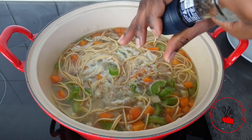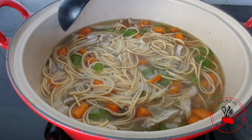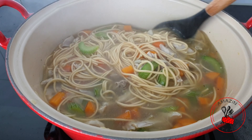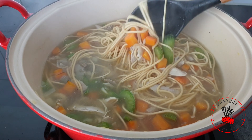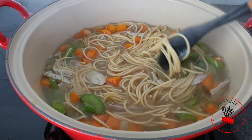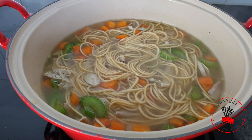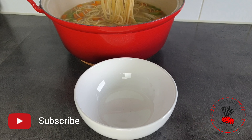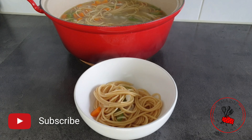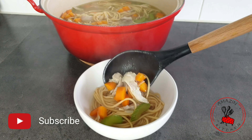One tip: don't use too much noodles — use less than you think you need, because you want a good ratio of noodles to soup. That is how you really enjoy this soup well. And that is seriously all there is to making a very good pot of chicken noodle soup. All we have to do now is plate up and enjoy ourselves a good hot bowl of chicken noodle soup.